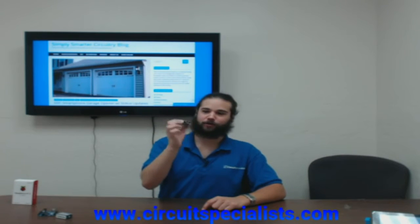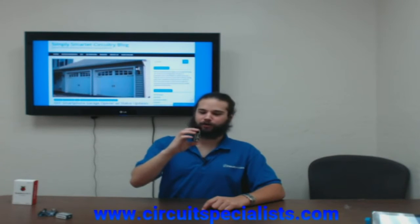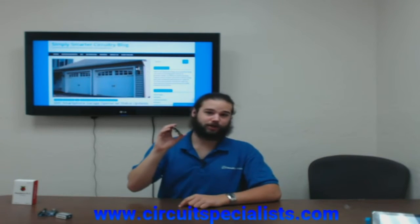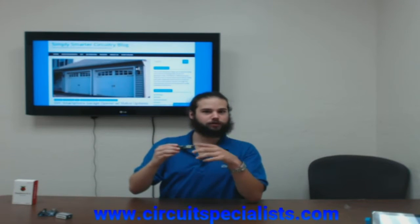These boards only cost you about 40 bucks. They've got HDMI, four USBs, Ethernet, Wi-Fi, audio out, mini USB, as well as tons of headers to connect your projects and an SD card. We're actually going to show you how to use one of these later in a project for home security.